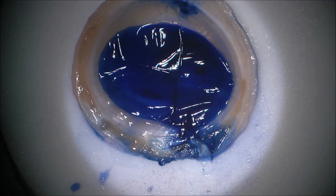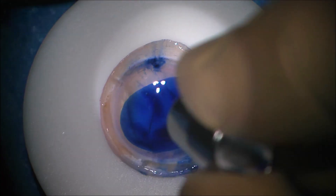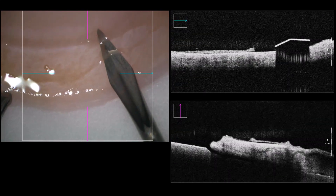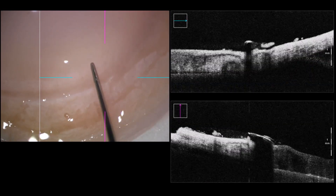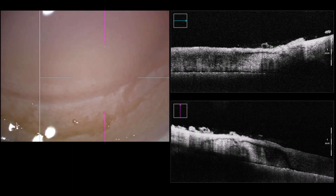Usually in those cases I do a quick iOCT scan to see how much remnant trypan blue is underneath the lamella, because the more remnants you have the more likely you are to have a larger trephine site with this 7.0 trephine. Now I'm doing a slight trephination — not going full thickness of the cornea — and then I put in a little bit of BSS to do a shark fin preparation. This is another example where you can see really well how the separation plane works. Again, horizontal movements with the sharp knife, then the blunt spatula — you can see it in the shadow in the OCT — very nice separation with not much residual material between the lamella and the corneal part.